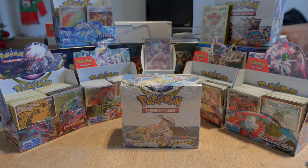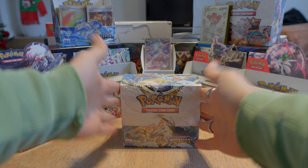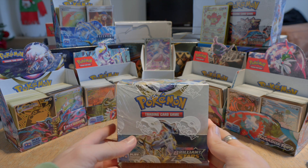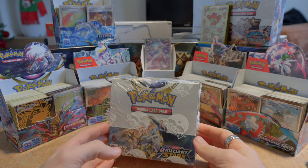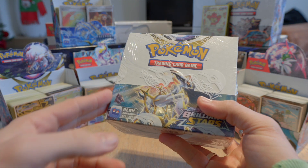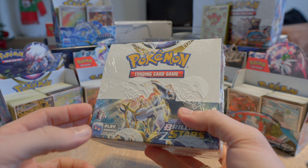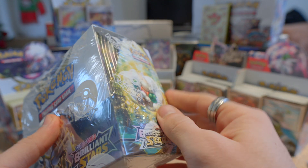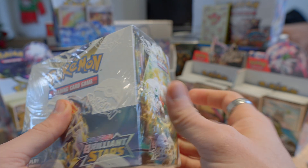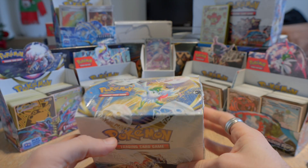Hi guys, Yuri here again. Today I'm going to open this booster box from Sword and Shield Brilliant Stars. I'm actually pretty excited to open this because I have four boxes like this. I'm only going to open this one and the other three I'm going to keep. But this one had a bit of a ripped seal, so I decided to open this one because the seal is broken here.